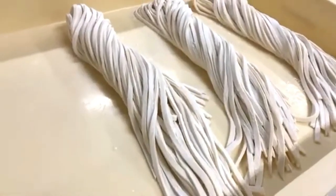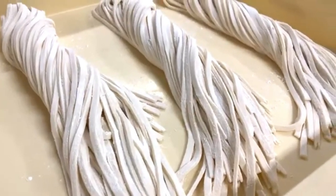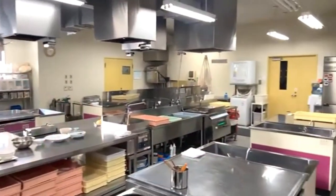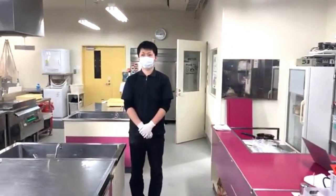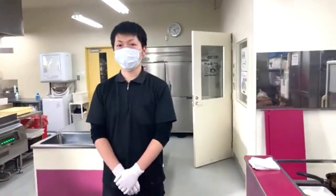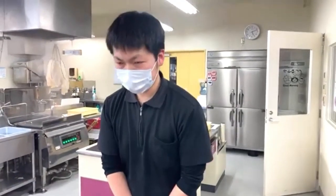Now let's move to the kitchen. I'd like to introduce our chief instructor, Mr. Akeda, who will show us some great Sanuki udon dishes that you can make at your restaurants.